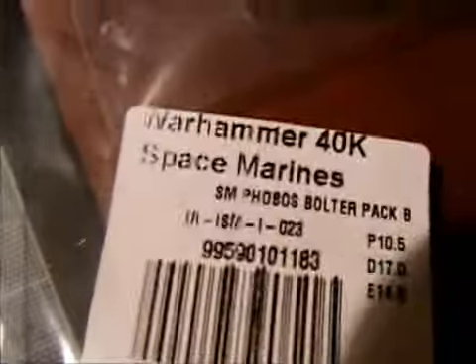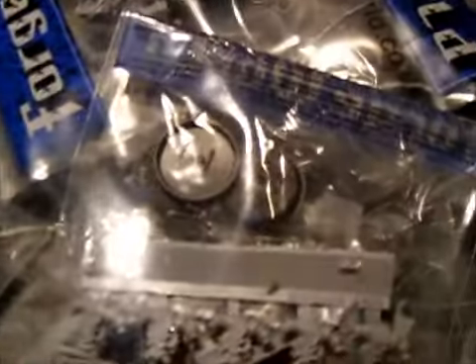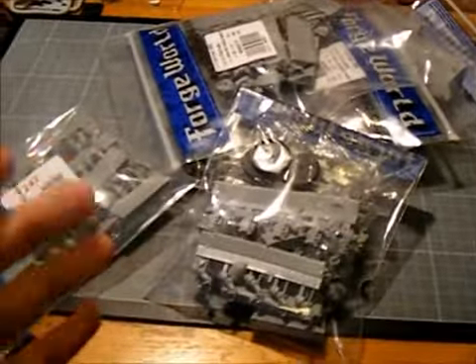We've got two packs of Bobos Bolters — they're really nice, I really like the style of these. I've got one of the original Mark 1 Thunder Armour models, the lead ones, and those are armed with these. So it's quite a nice kind of change.